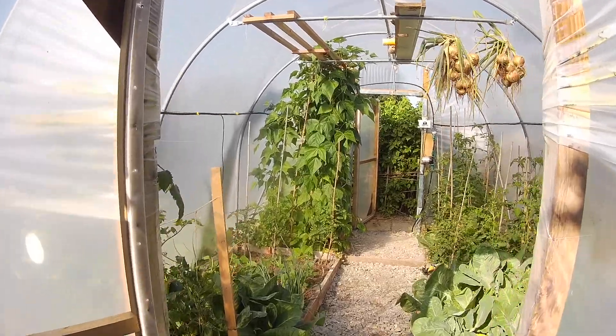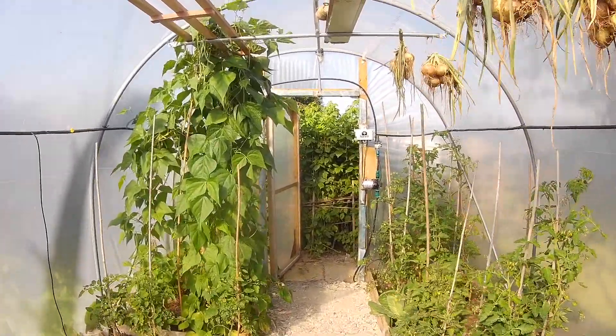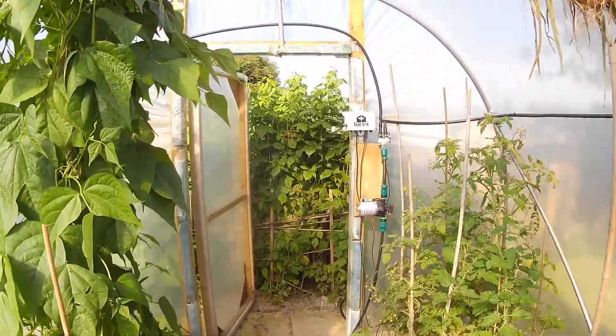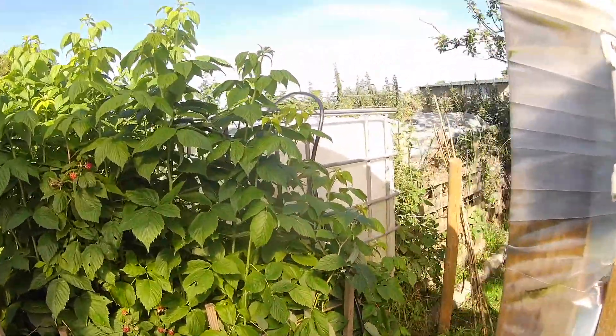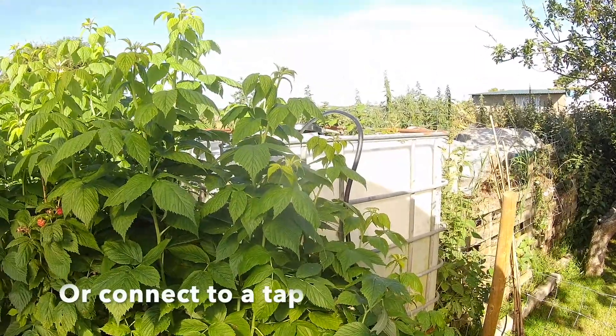Here we've got Harvest Watermate set up in a small polytunnel. The control system, pump, and water valves are by the door, and we take water from a large IBC tank at the back.